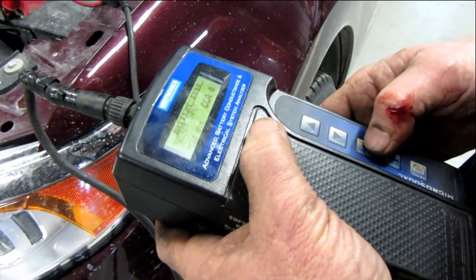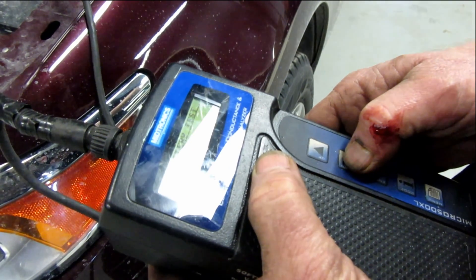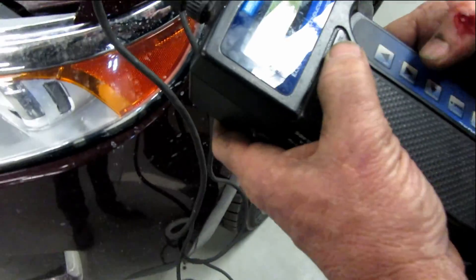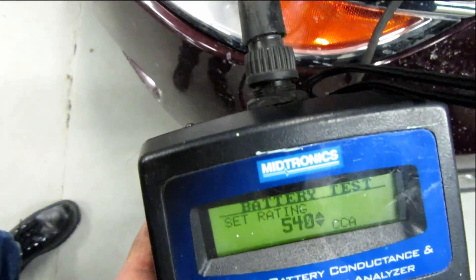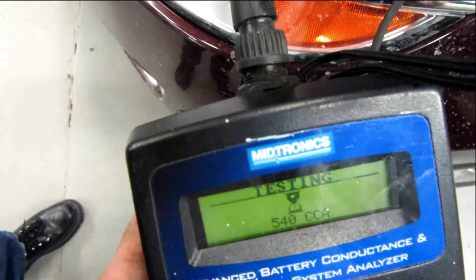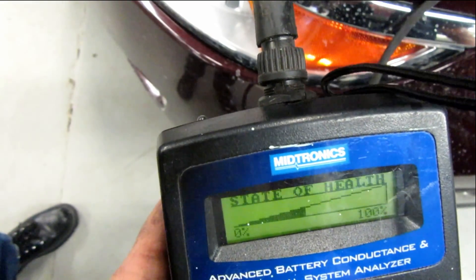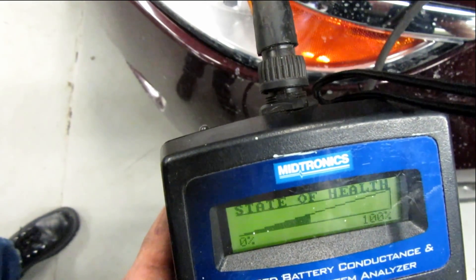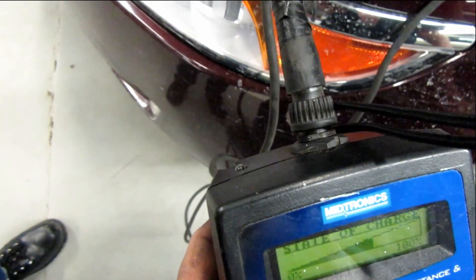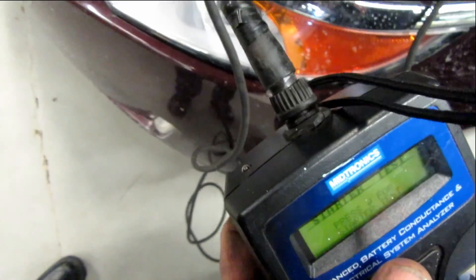It will usually be dead within days if you park it, because you end up with only a voltage reading on the battery of about 12.3 to 12.4 volts. What was your cold cranking amp? 540. The reading now shows 12.35 with 386 cold cranking amps. My meter — the Solar — is pretty accurate then, because I was getting the same thing.